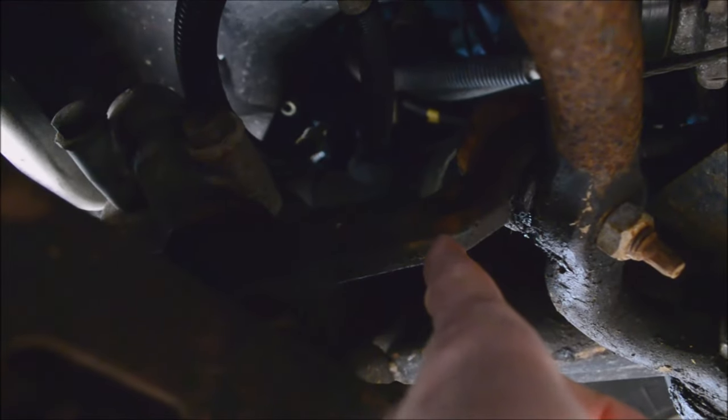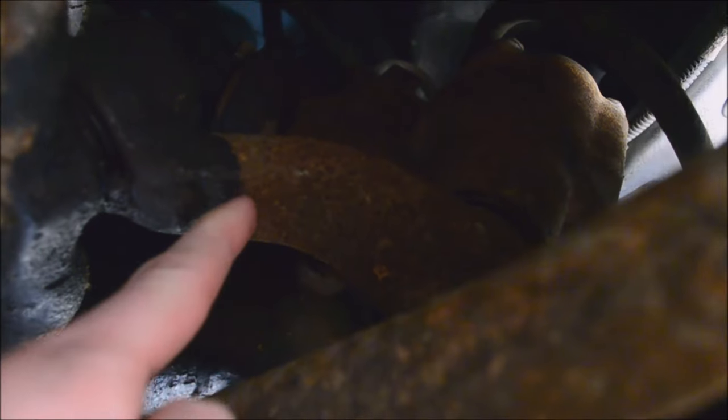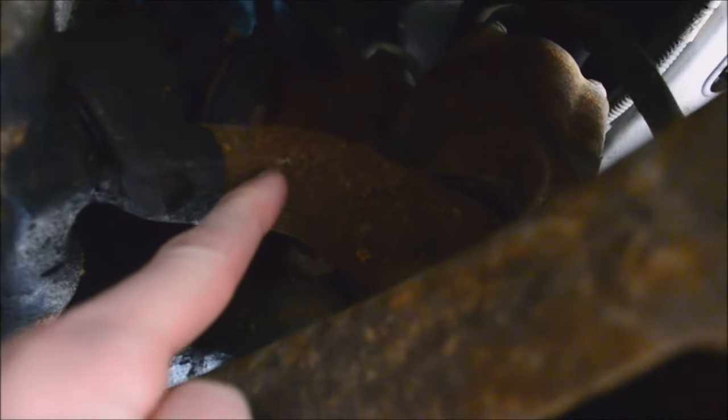We're trying to see if that's loose. That's an idler arm. If that one is loose — that's the pitman arm.